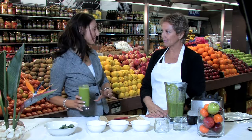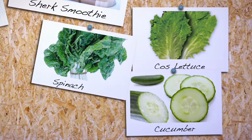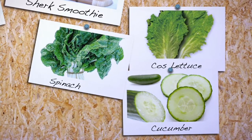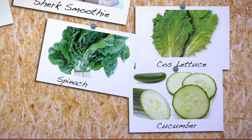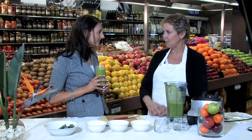Just quickly — if you don't have kale, what other greens could you use? Spinach is a great one, cos lettuce, cucumber. I just recommend whatever's in your fridge that's not too overpowering — just blend it with some gorgeous fruit and you won't taste it. An easy, delicious breakfast or snack on the go, full of nutrients. Experiment with different flavours and colours in your fridge and have some fun.